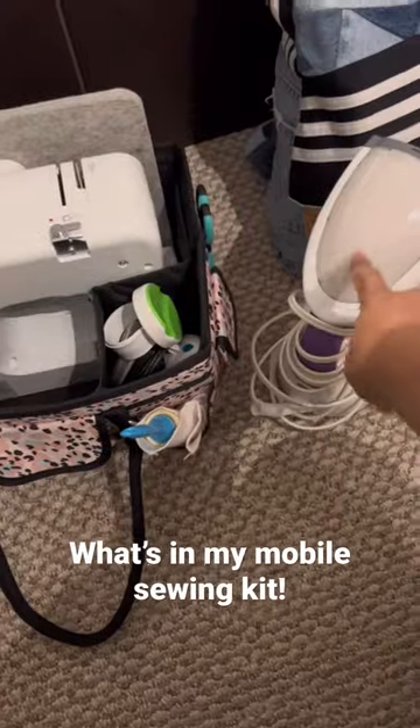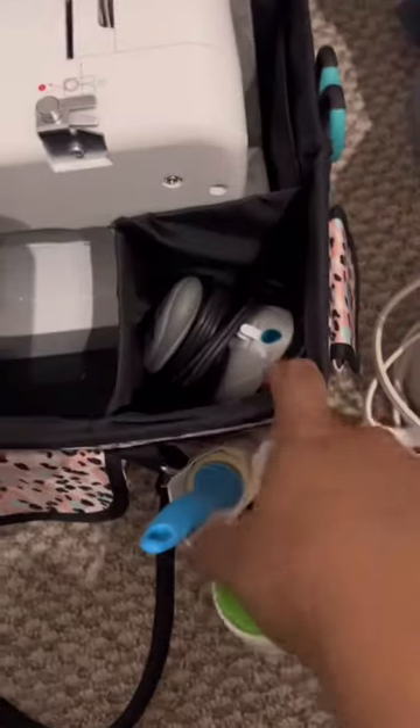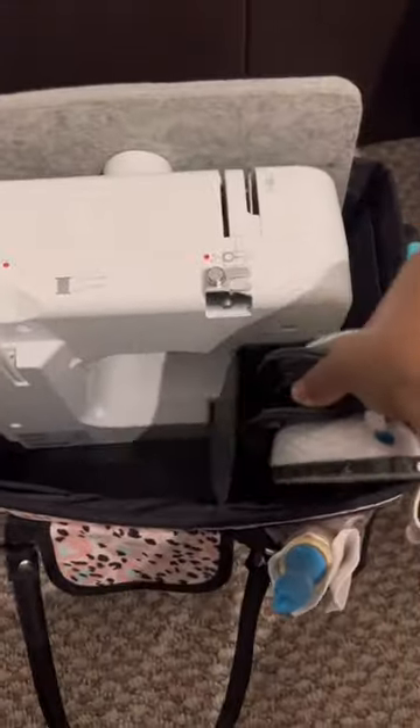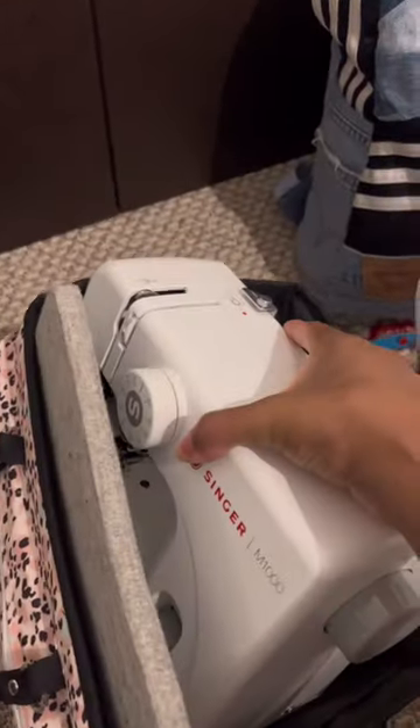Here's what's in my mobile sewing kit. I have a steamer, a pin magnet, and a mini iron — that's the Steam Fast mini iron, love it so much. I got the iron pad, and this is the Singer M1000.